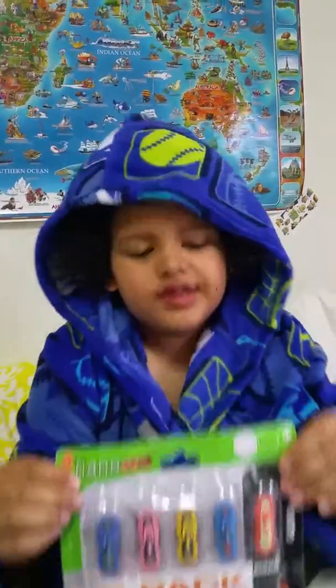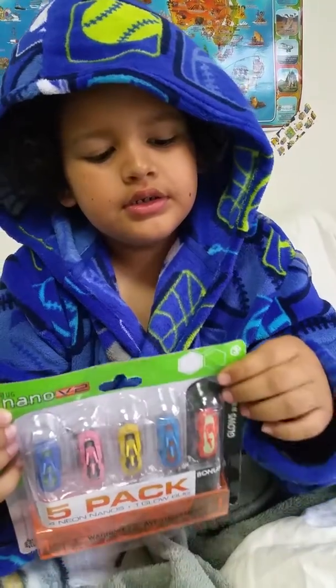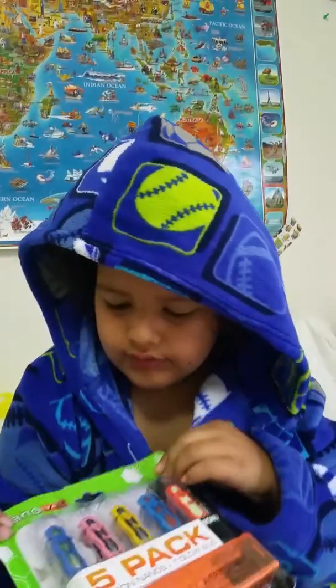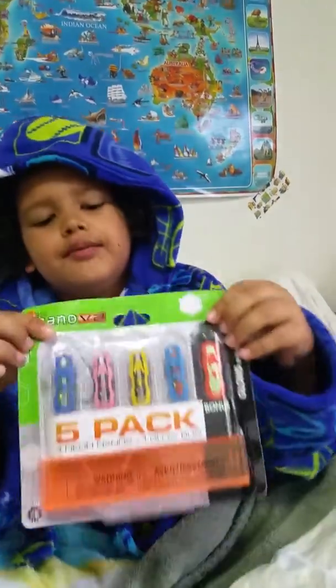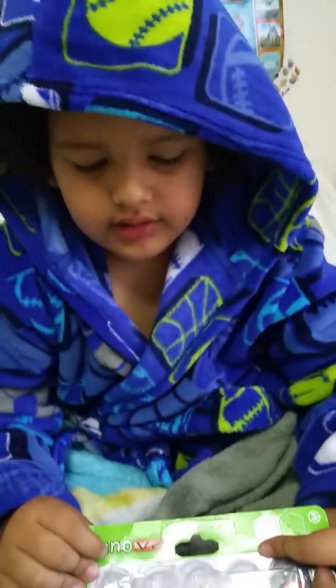Hey guys, I'm making another video today. We've got an Xbox bug — Neon, Neo — wow, hold on, what's it called? Just an Xbox video, I don't know how to say that. Yeah,